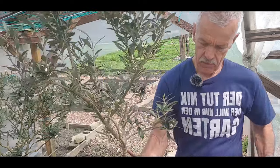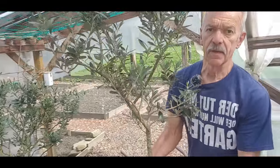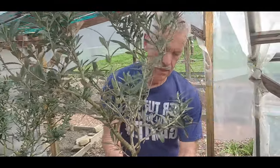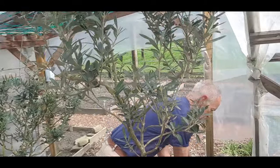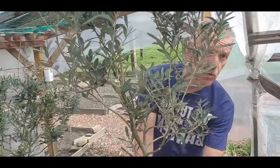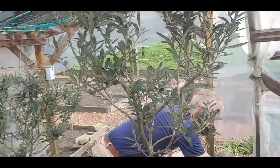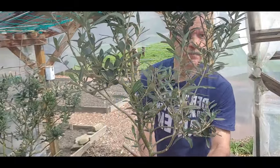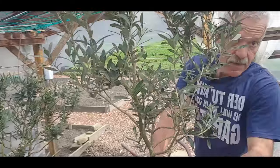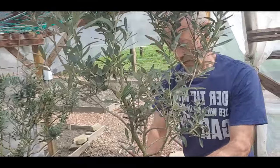Drainage-Material vom alten Topf wieder rein. Ich gebe etwas von der frischen Erde unten rein, zwei, drei Hände voll, und schauen wir mal ob es passt. Es passt wunderbar, so soll das sein. Noch ein bisschen Erde rein - er wird also nicht tiefer gesetzt sein als er zuvor war. Noch eine große Handvoll Erde, jetzt passt er besser. Natürlich ausrichten, also gerade stellen. Das Ganze drumherum schön mit Erde auffüllen, leicht andrücken, damit er beim nächsten Wind nicht wieder schief steht.